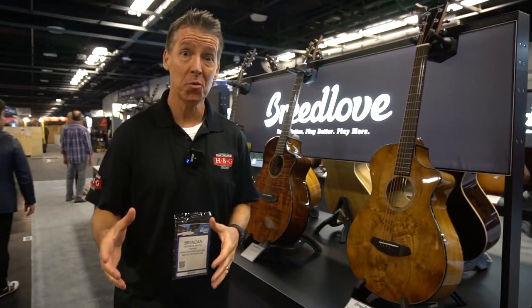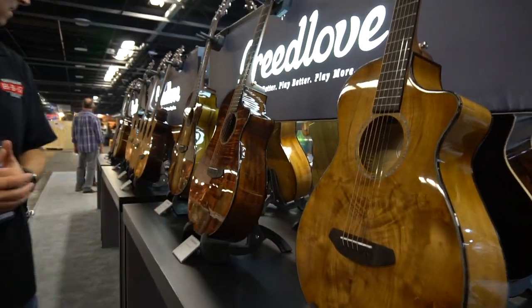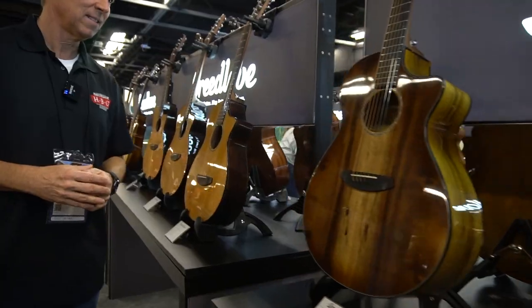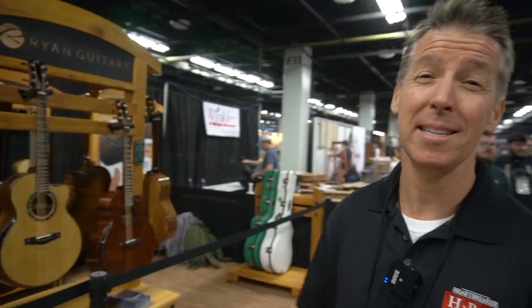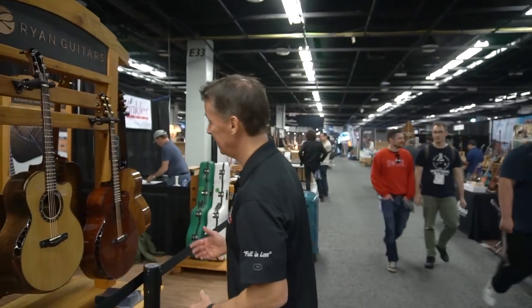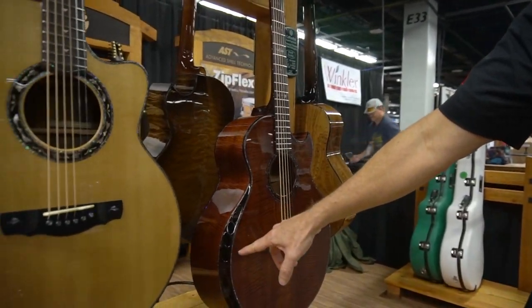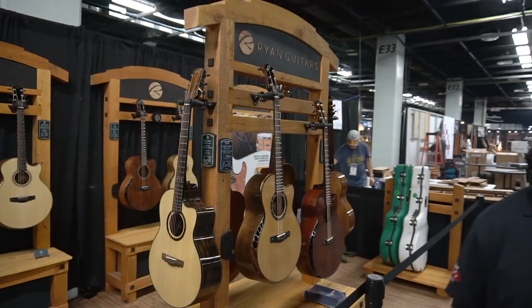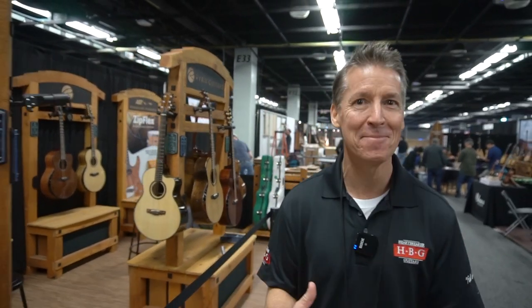Also in the basement is Breedlove Guitars. Check out some of their more custom stuff. Kevin Ryan guitars, you guys — Kevin Ryan. These things are insane. Look at the bevel here. This is some of the finest acoustic craftsmanship on the planet. Kevin Ryan guitars — freaking love this, man.